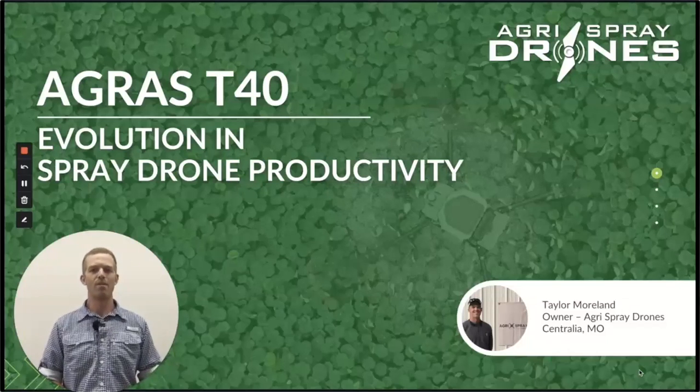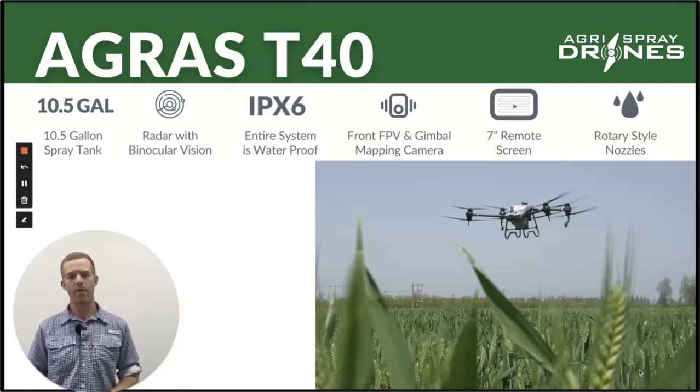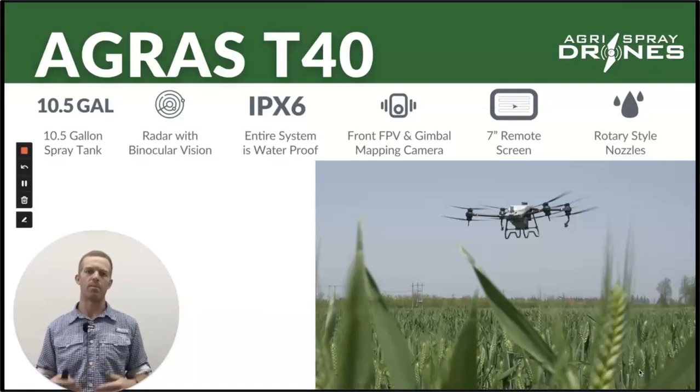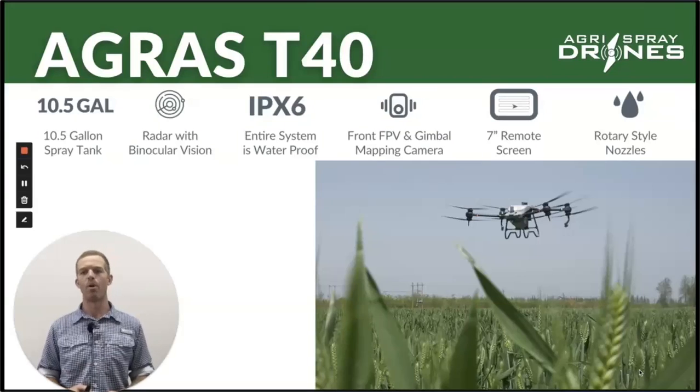Some quick stats on the Agras T40: it has a slightly bigger tank than the T30 — 10 and a half gallons — still has radar, a little bit better radar. In general, everything is a bit better than the T30, a bit more improved — the waterproofing system, you can use a power washer, the camera is more improved on a gimbal with better resolution, a better remote, and a rotary nozzle style system. Let's look at each system separately on the T30 and compare it with the T40.